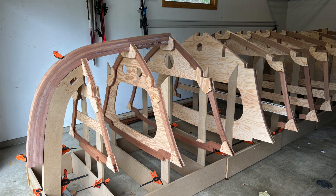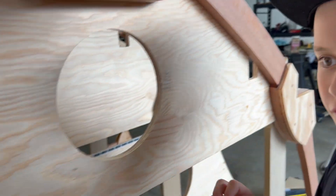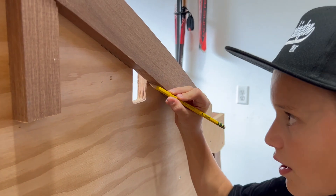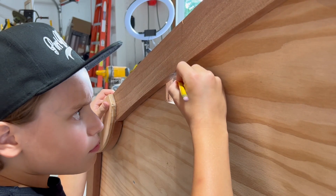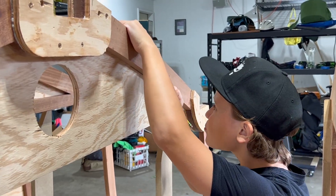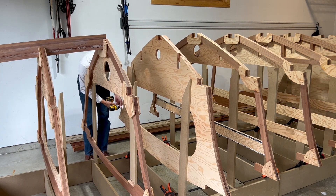Before aligning frames four through thirteen to the waterline, I plan to remove the frames to make them lighter and more manageable. My first step is to mark the intersection of the frame and the bulkheads at each of the stringer openings. The ability to see the bottom of the frames at eye level is an advantage in this step. And then I remove the frames from the bulkheads.